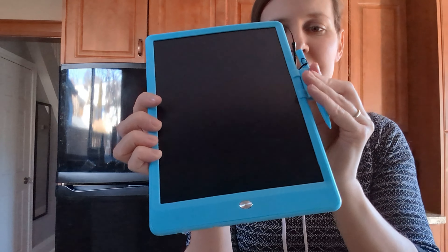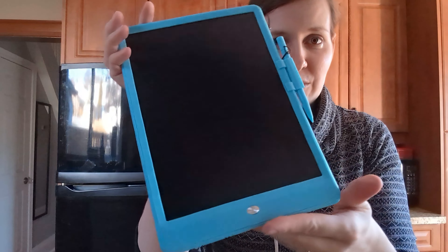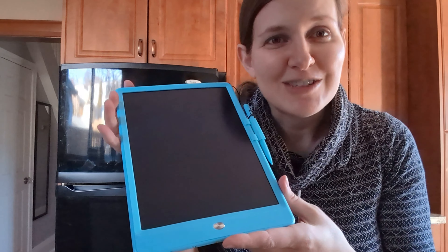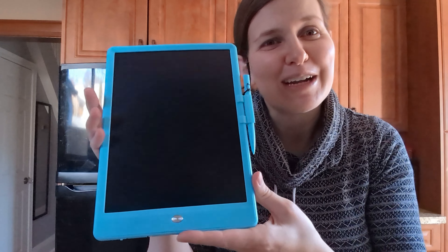There's a little stylus holder on the side. It feels very well made and it's super thin — I was surprised how thin it was when we took it out of the box. It's a great toy and our son's really enjoying it. If you're looking for something fun for your little one, we recommend this.